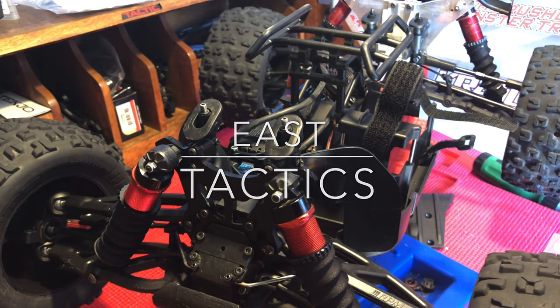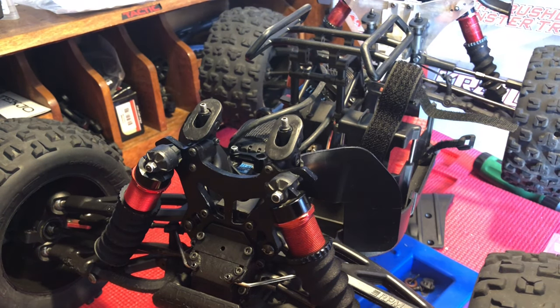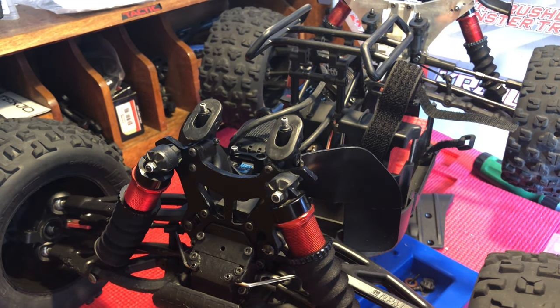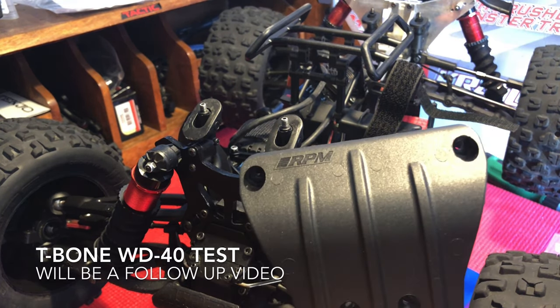Hey, good morning YouTube. It's Saturday morning, beautiful spring day here in Utah. And today I thought I'd make a quick video as I install the RPM bumpers.